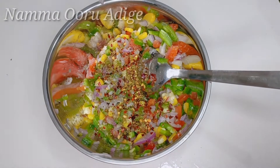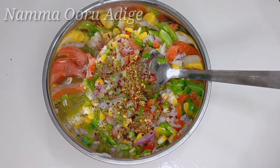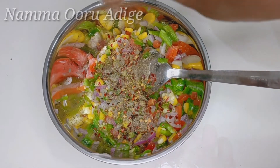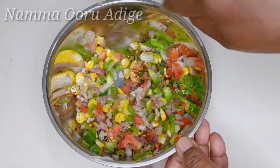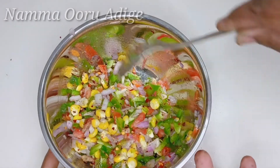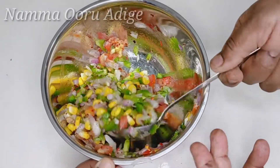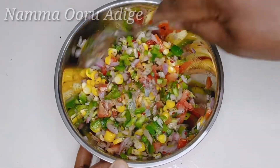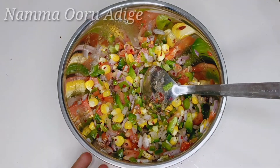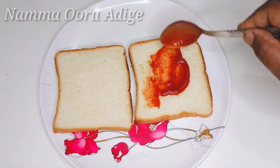Add oregano, toasted salt and garlic. Add the masala. Mix it in the same way. You can mix the vegetables and cook them as well. Then add tomato ketchup to the top.